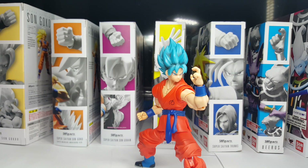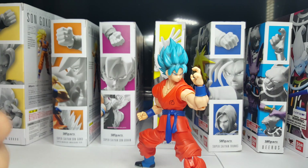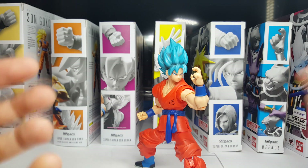Spoiler alert: if you haven't seen Dragon Ball Super past the Goku Black Arc, you've been warned. Super Saiyan Blue Goku is one of those figures that represents a pretty iconic and modern look for Goku, and despite this he is in some serious need of some remodeling.